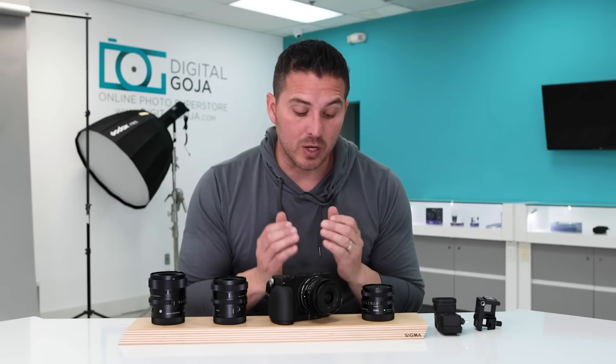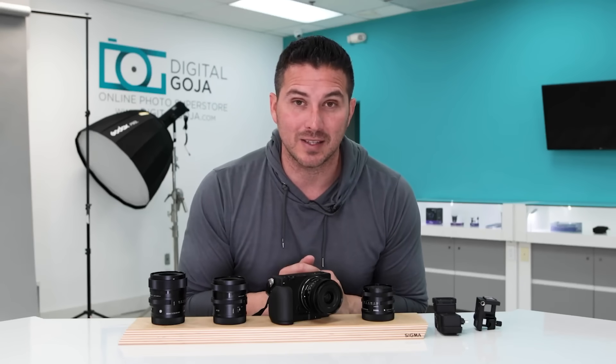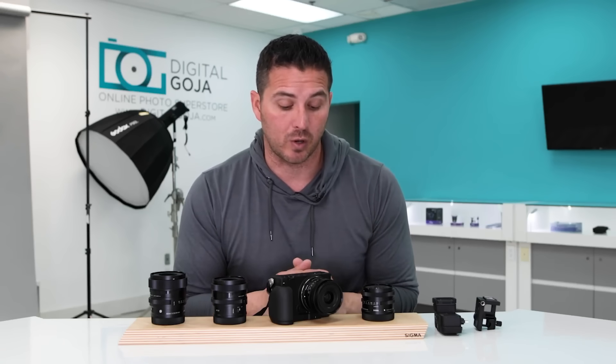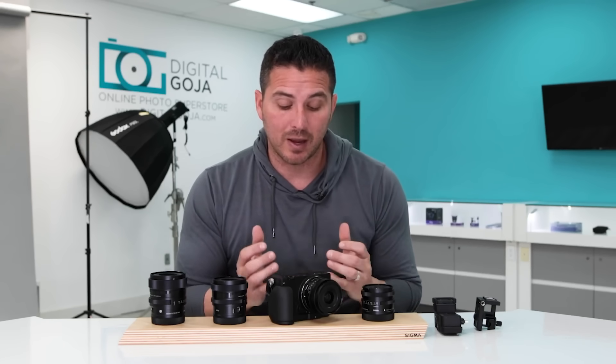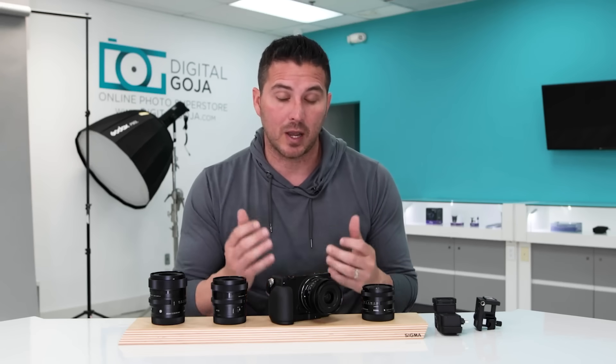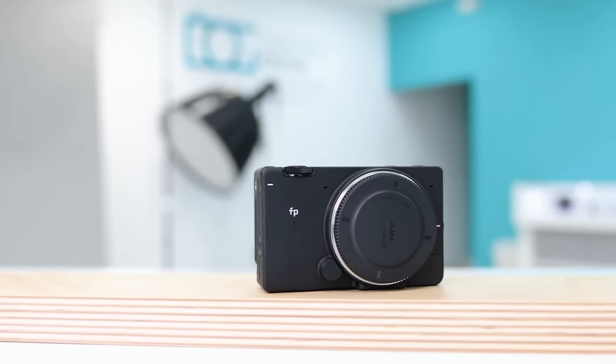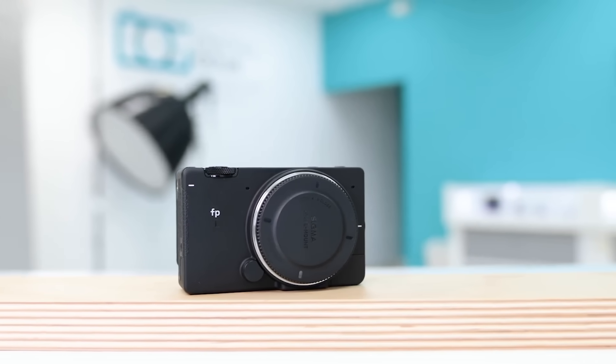One of the options it has is that you can record directly to an SSD hard drive, which is great when you're shooting a long interview or something longer at its highest megapixels or highest resolution.